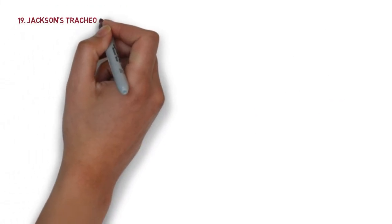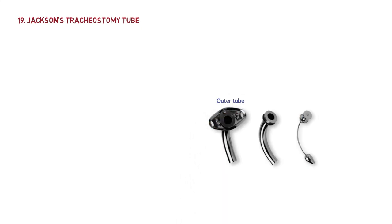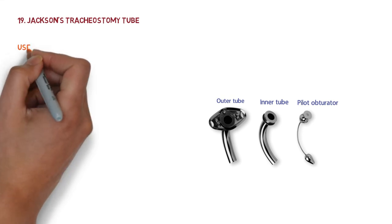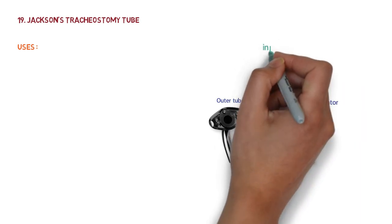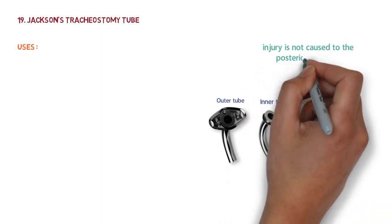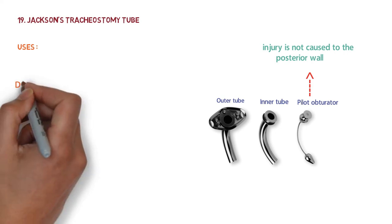The next instrument is Jackson's tracheostomy tube, which consists of an outer tube, an inner tube, and a pilot obturator. The obturator helps in introduction of the tube into the trachea, providing protection from injury to the posterior wall — so injury is not caused to the posterior wall due to the pilot obturator.